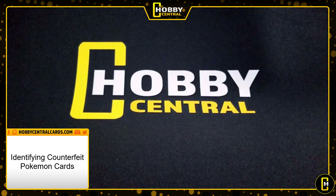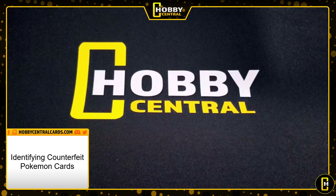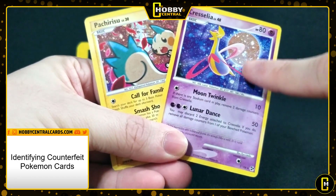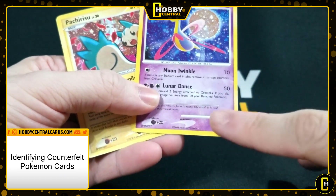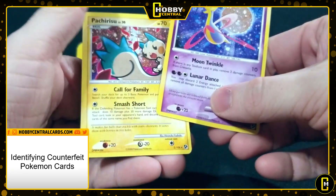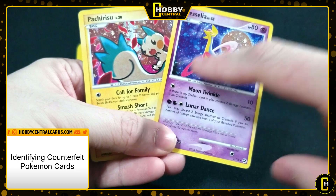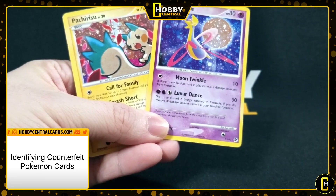I'm going to show you some other examples. Again, that was the most obvious fake in my opinion. Here are more examples of cards that have holofoil patterns — you've got the cosmic holofoil pattern — but these are not holo cards. They also have the energy symbol issue. Pretty simple: holofoil pattern on a non-holo card definitely gives you some pause.